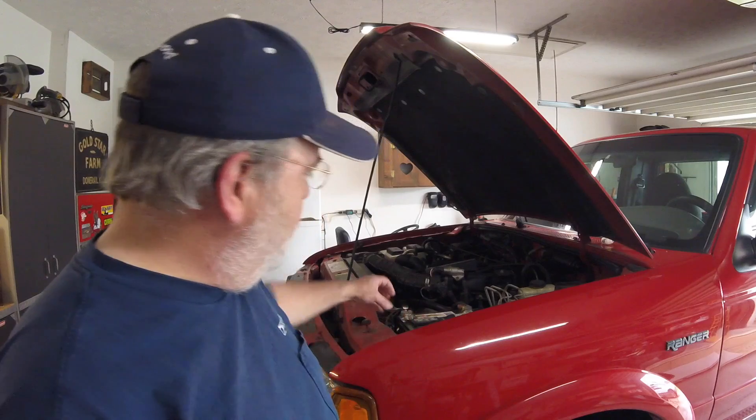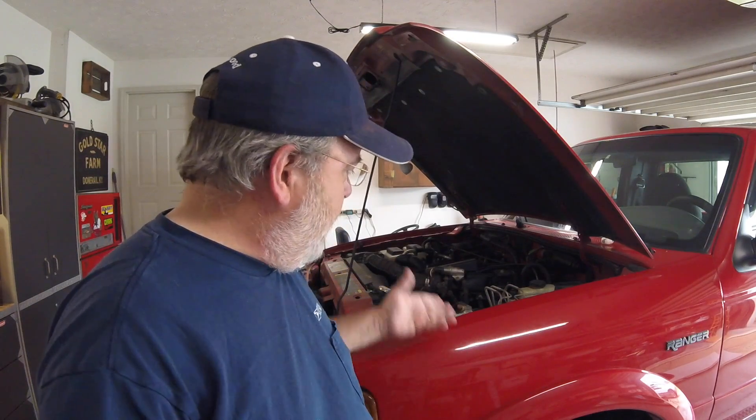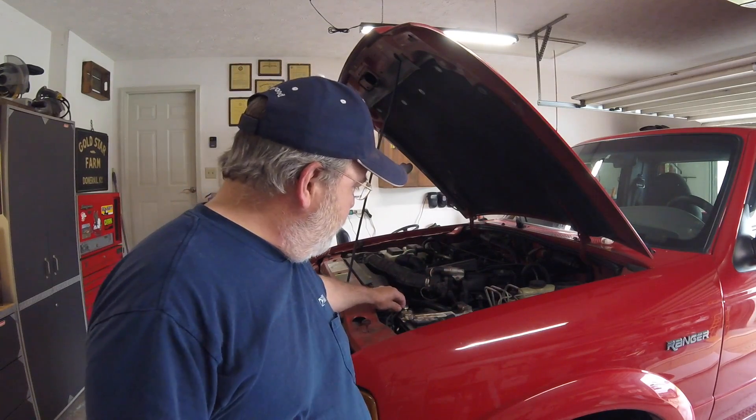A while ago I went out to go pick up something, came out of the store, hit the key — and it wouldn't start. So I came out here and just kind of grabbed the cables, worked them a little bit. Not that there's much movement in them, they're nice and tight, but just a little bit of movement. I think it's the negative cables — a little corroded where they're clamped on right here.